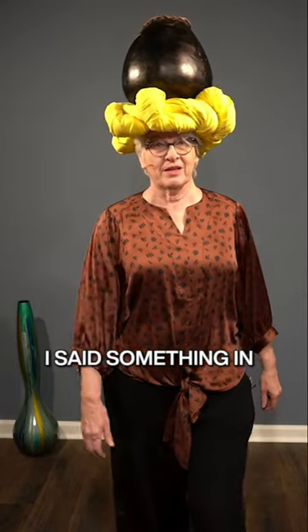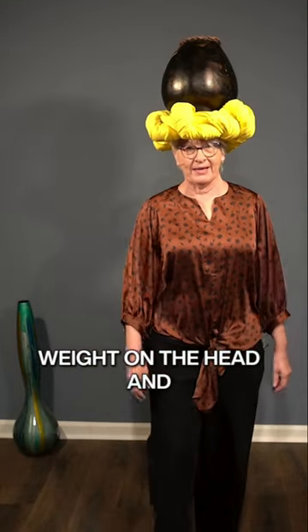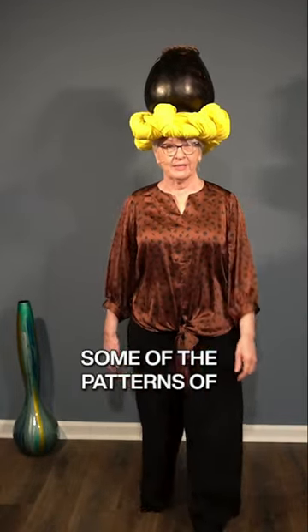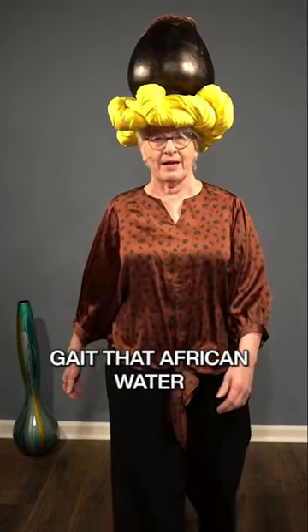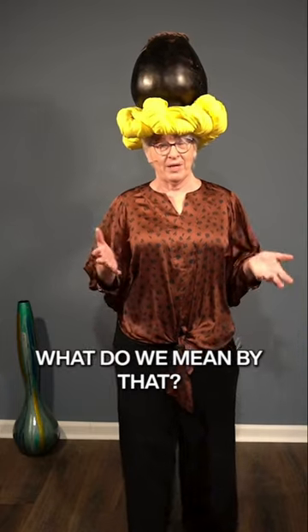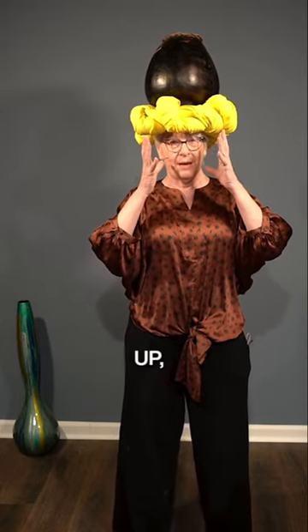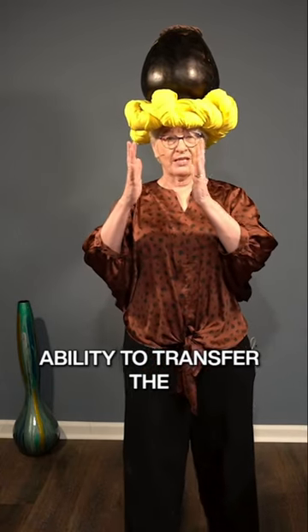I mentioned in another video that we do work with carrying weight on the head and that we're exploring some of the patterns of gait that African water carriers have. What do we mean by that? It's this ability to lengthen up, but it's also this ability to transfer the weight over one leg and then over the other.